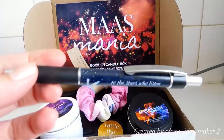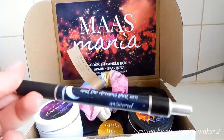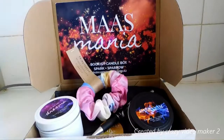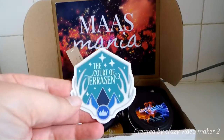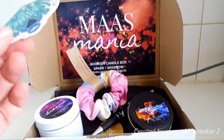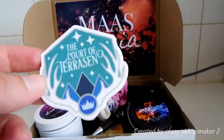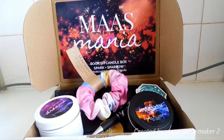The next thing is a pen which says, "To the stars who listen and the dreams that are answered." It's pretty; I like moons and stars and stuff. The next thing is the Court of Terreson — this is a vinyl sticker by Read and Wonder. I've actually been looking at Read and Wonder's site and thinking about getting some of their products but wasn't sure. I'm actually kind of happy about this; I might end up putting it on my laptop or on my drawer.